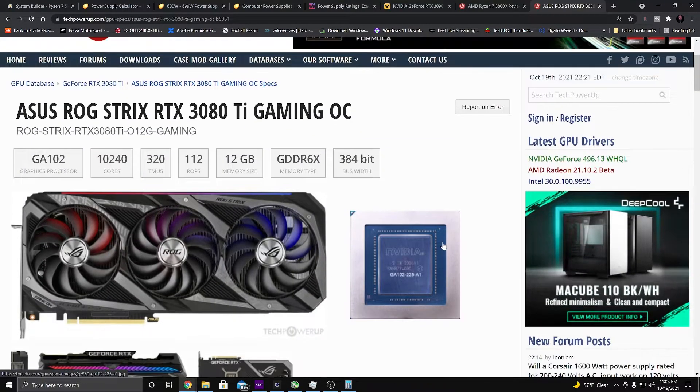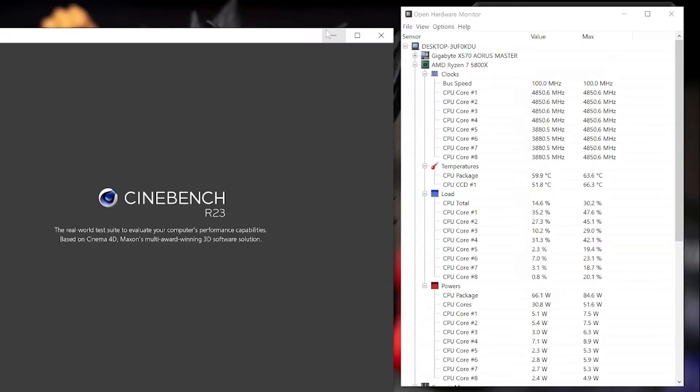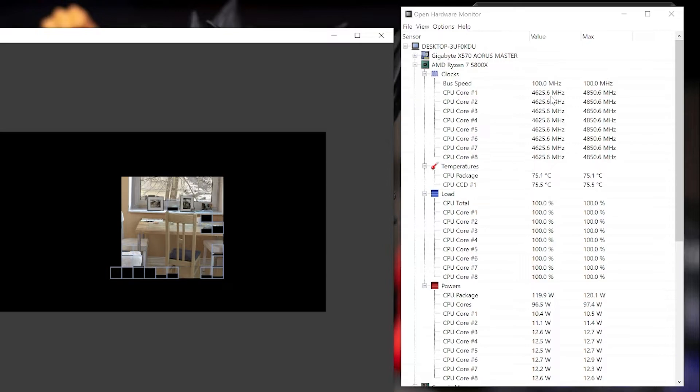For my Asus Strix RTX 3080 Ti, the TDP is 350 watts and it suggests a 750-watt PSU — but I'm going to show you why those numbers aren't correct. In Cinebench with Open Hardware Monitor open, the 'CPU Package' reading shows actual wattage. Running Cinebench at 100% load on all eight cores and 16 threads, I'm hitting 120 watts — even though the official TDP says 105 watts.